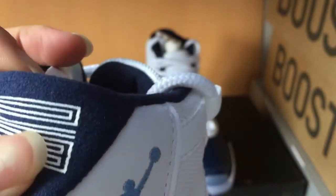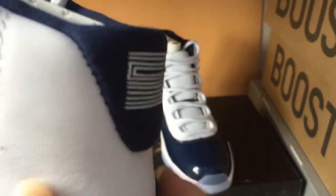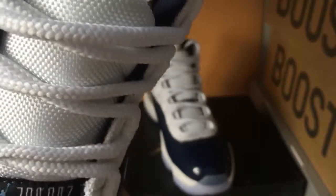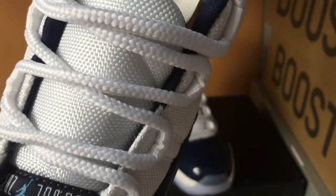This part here is soft. And this part is white leather material. You can check the stitching — the stitching is perfect. And in this part you can see the Zhang Deng logo. The shoelace is a designed shoelace.